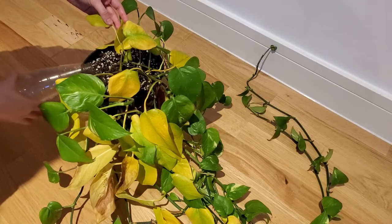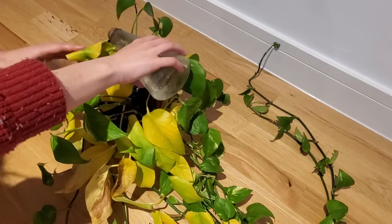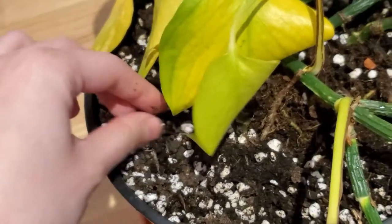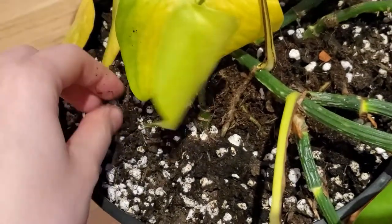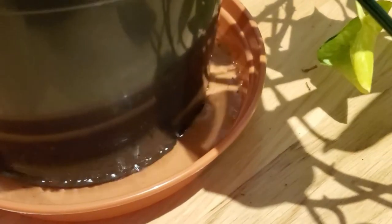So here's me today giving it lots of water. I was afraid that the soil would have hardened from being dry for so long, but it didn't seem that bad. I let the plant sit in the extra water in the saucer for about half an hour to soak up more water it needs.